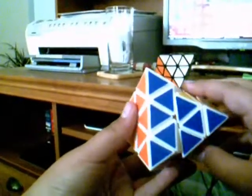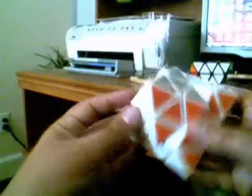It solves the exact same as the Pyraminx too. Great puzzle — you should definitely get it.